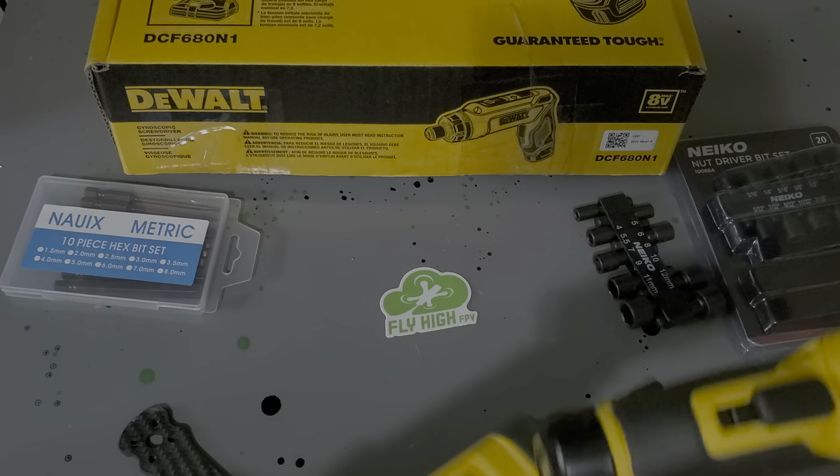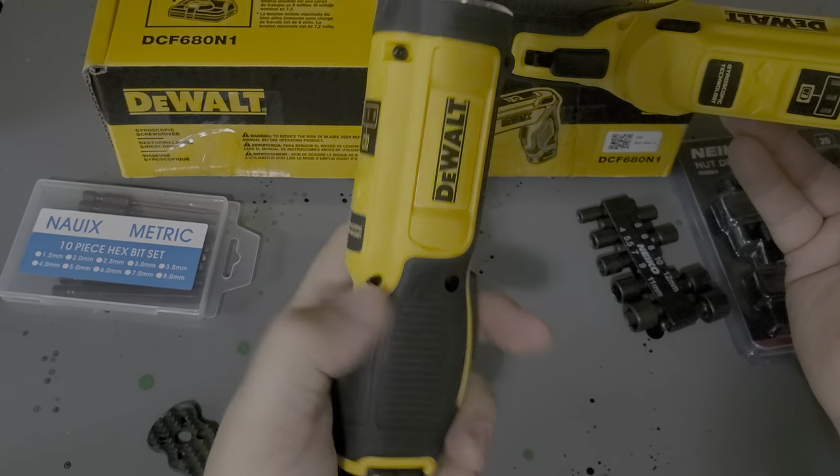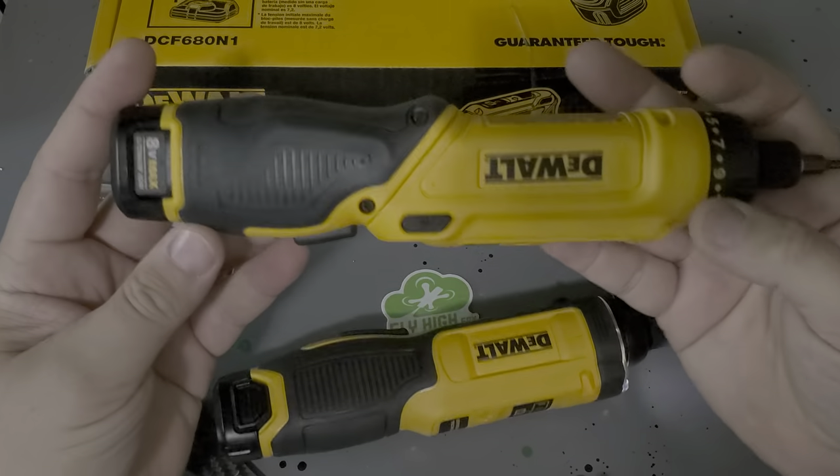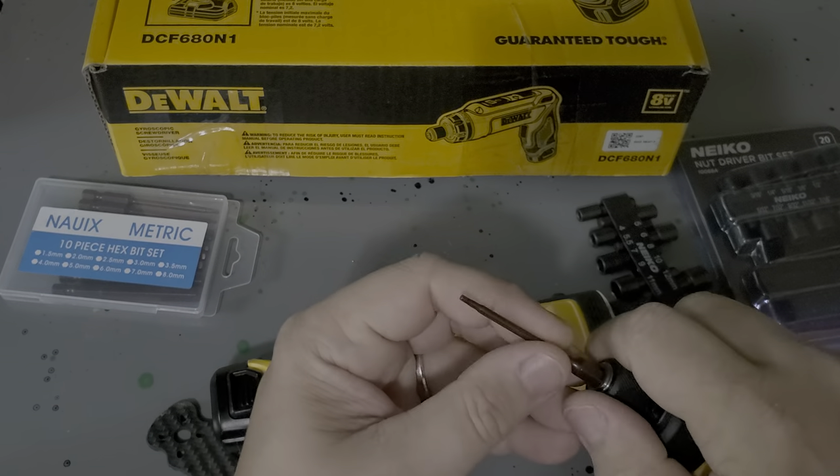To me, having that clutch is the key. So this one is going to go back to Amazon, and this one I'm going to keep rocking. Also, a minute on bits.